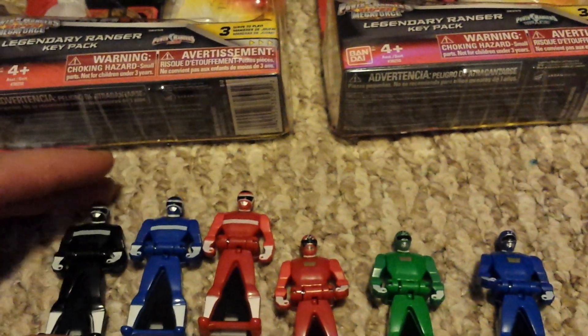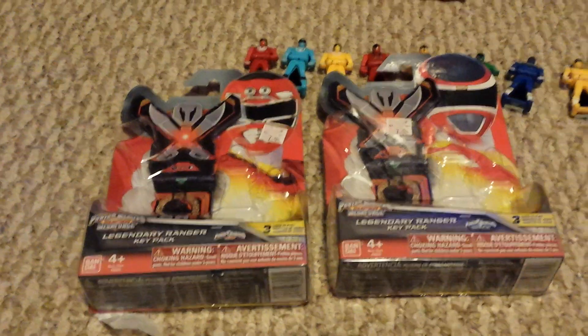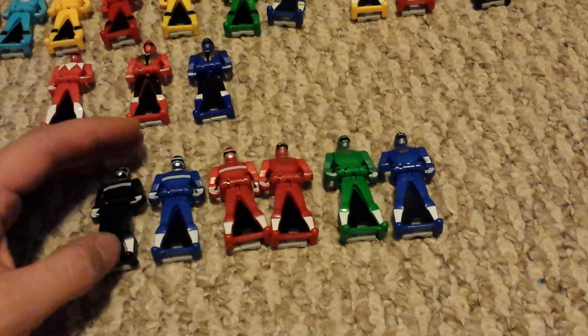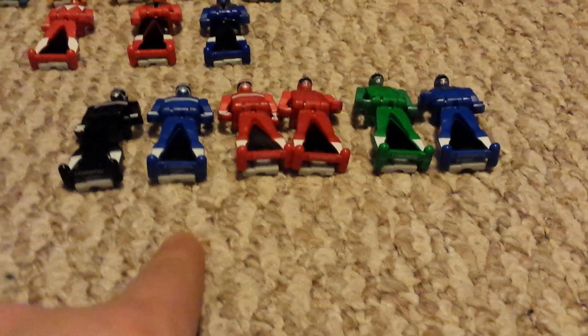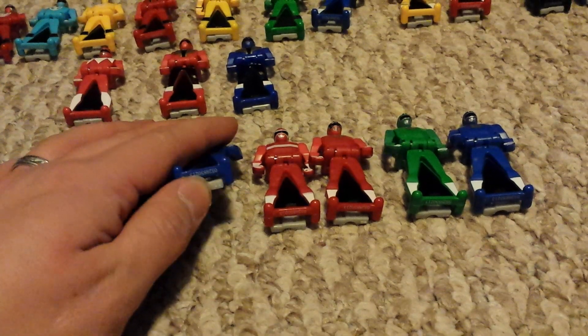Let's get them really close, because I'm going to explain the legendary key problem that I seem to be having with this batch from Kmart. If you've watched my other reviews, you will notice the separation between the legs and the keys. Now the InSpace ones aren't as bad, except the red one — so it's not as bad as the other ones, but there's still that space.